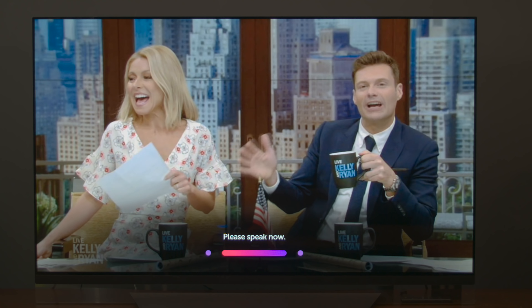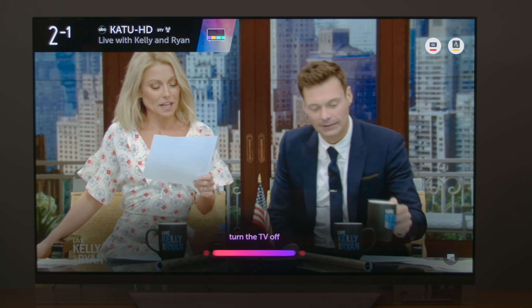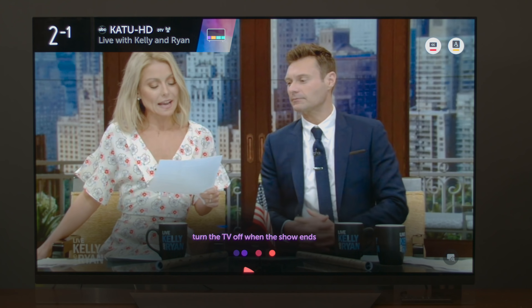For those of you who hate finding your remote to turn on the sleep timer, the TV can help you out with that as well. Turn the TV off when this show ends. And there we go — 55 minutes later, this TV will turn off.